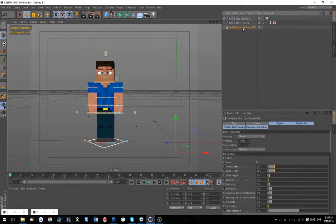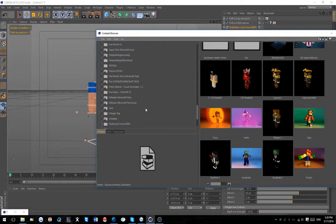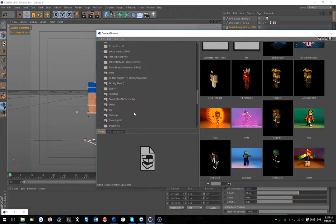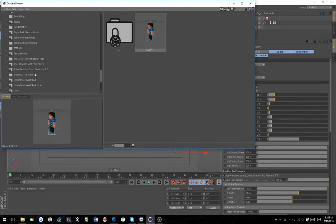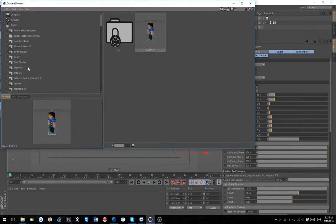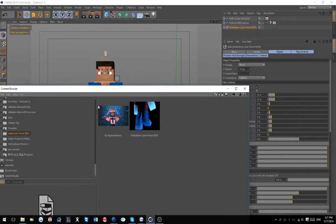So we're gonna do this first with FMR 5.0. We're looking for the walking preset - I don't know where it's at. I have a bunch of stuff. Oh, there it is. Okay, so this is basically what you get - just my preset file.